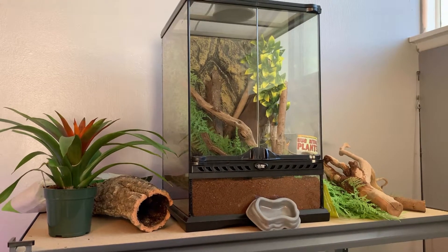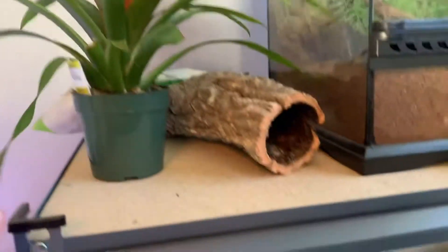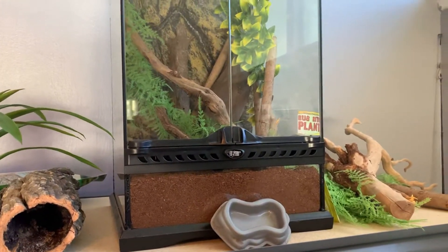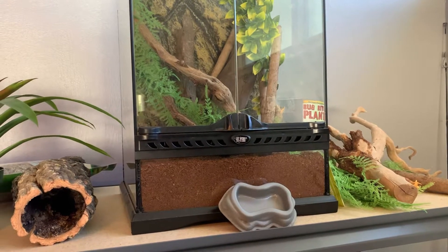Right here we have a small live plant that I want to put in, and we also have this hollow log which is good for hiding. Over here we also have all this other wood that we can work with too. I'm going to try to design what I want the tank to look like and roll a time lapse to show you guys.